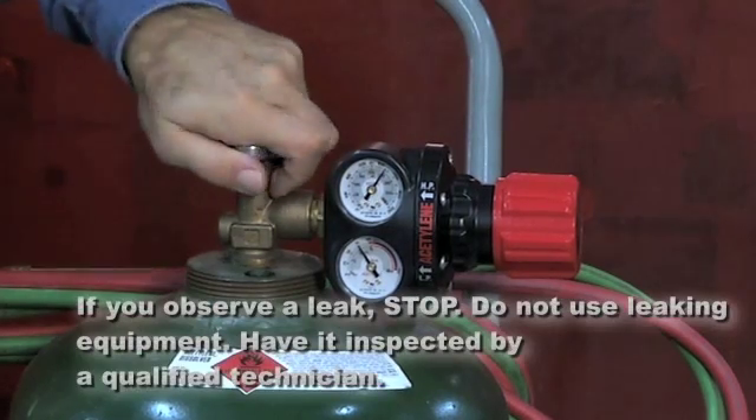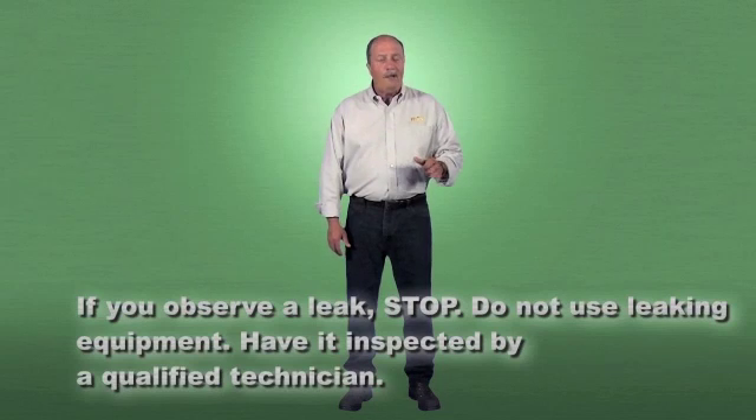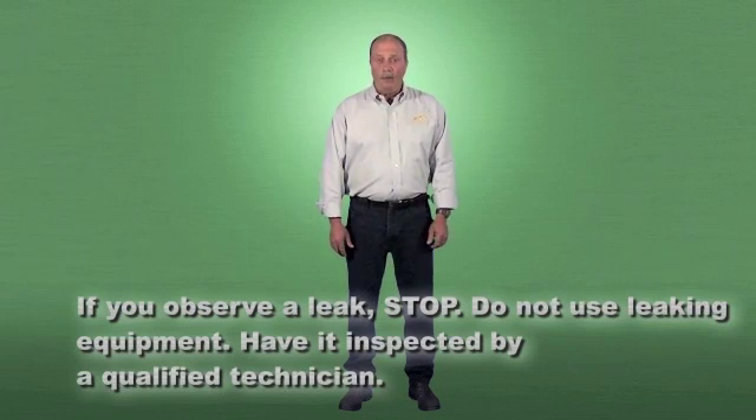If you observe a leak, stop. Do not use leaking equipment. Check all the connections. If you can't find the leak, have the equipment inspected by a qualified technician.